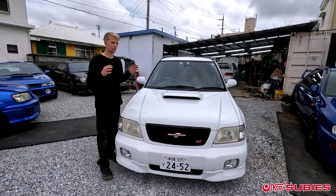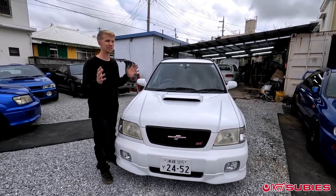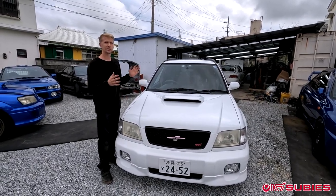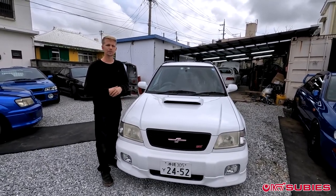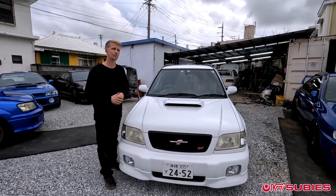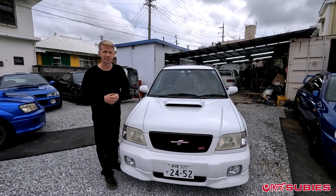So if you have one of those, hold on to it. But for the owners who have the Type A Forester STIs that came automatic, the only option is to convert it. In this video today, we're going to be converting this automatic Forester STI into a manual. Stay tuned.